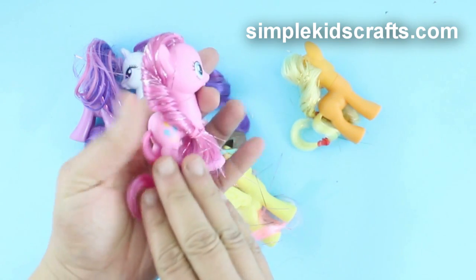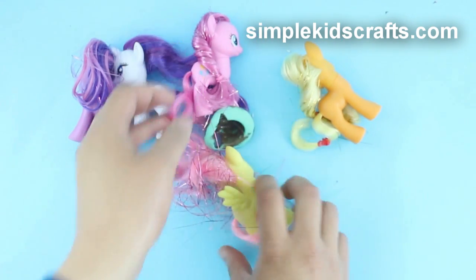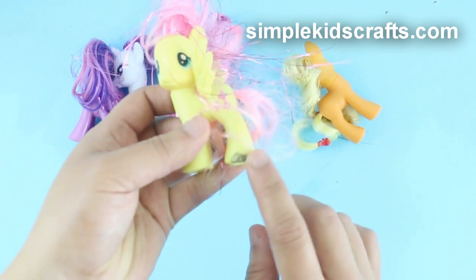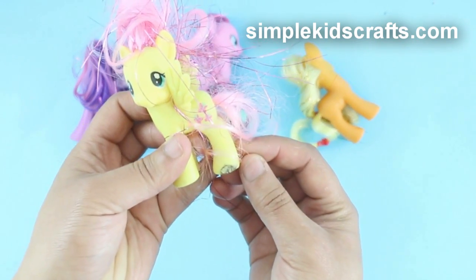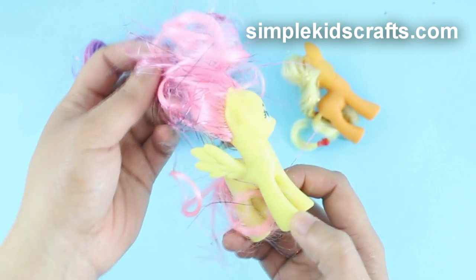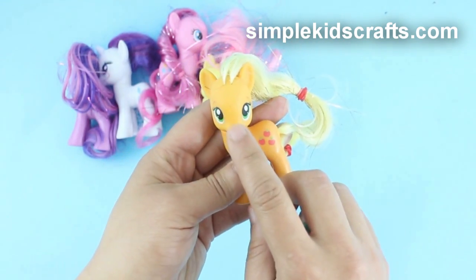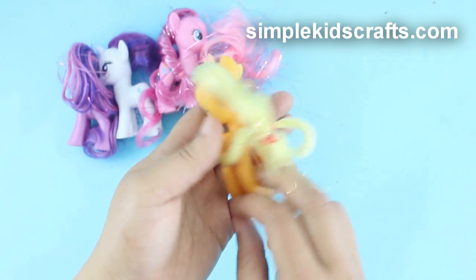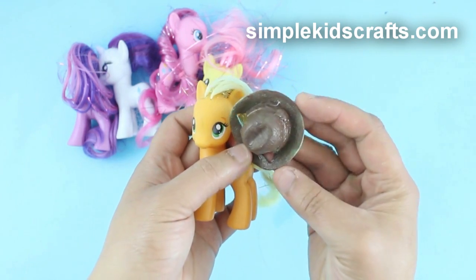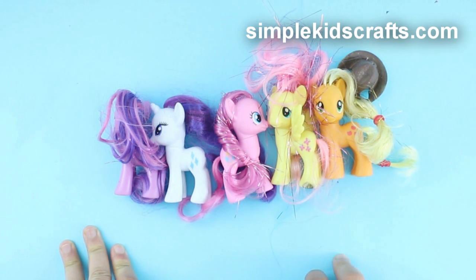Then we have Pinkie Pie which also has stencil in her hair, not as much as the one I had before where I had to remove the back of her hair. Then here we have another Fluttershy — she has pretty big damage on her foot right here and her hair has a little bit of stencil but not as much as the one I currently have. And lastly we have Applejack — she is gorgeous and she came with a little hat. The hat seems to have been painted with acrylic paint so I'll have to clean that.